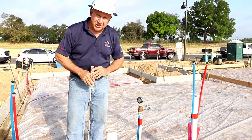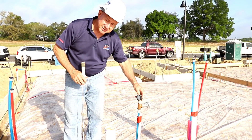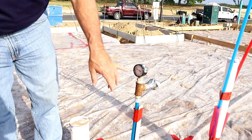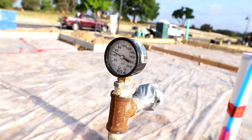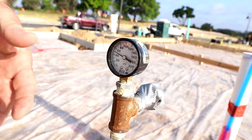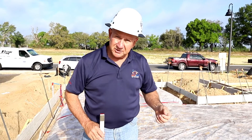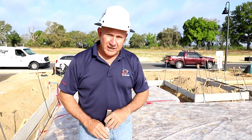One of the things we check during our concrete slab inspection is making sure the plumbing rough-in piping is under pressure. Here we have a pressure gauge that's required to be installed. We can see there's about 50 PSI, which is the required amount per code for the system to be under test. That means it's holding water. It's required to stay there for a minimum of 15 minutes. We like to see it done 24 hours before we get here so we know it holds for 24 hours.